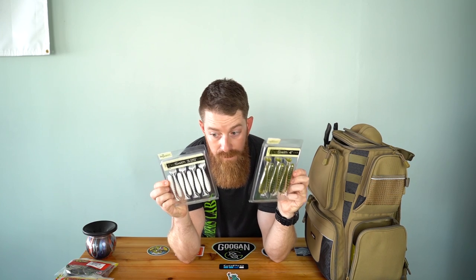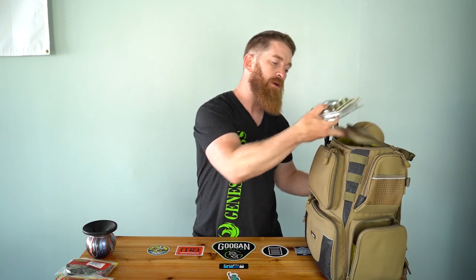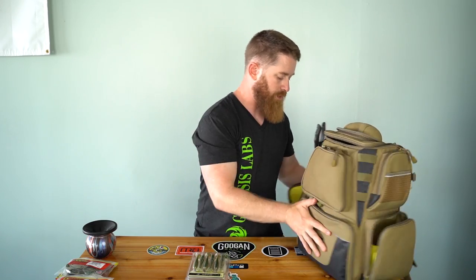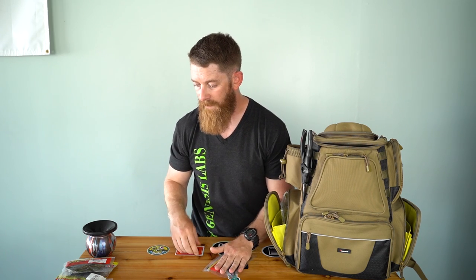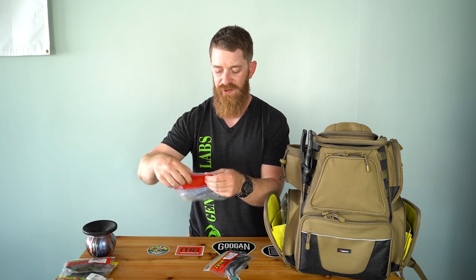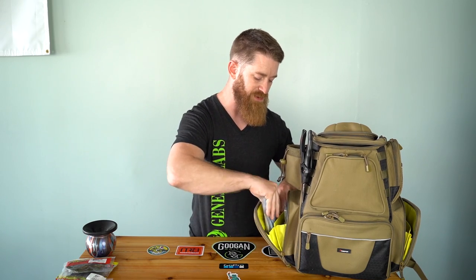For swim jig trailers, I'm taking Lab Magic to throw on my bluegill-color swim jigs and Pearl Flash for my white and crappie swim jigs. Those are going in the side pocket — very spacious over there. Next, flukes, because I know they're chasing shad. I'm taking my shad-color Zoom Super Salty fluke and the V&M Pork Shad flukes — more shad color, a little more white with blue fleck. Those go in the side pocket too, then sealing that up.